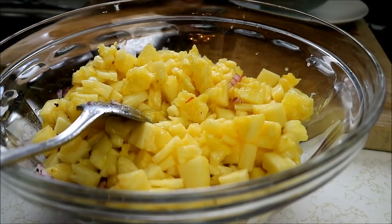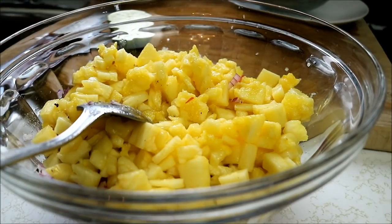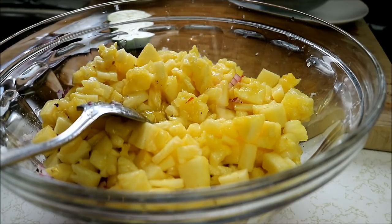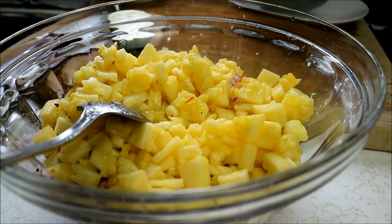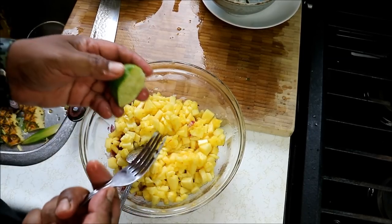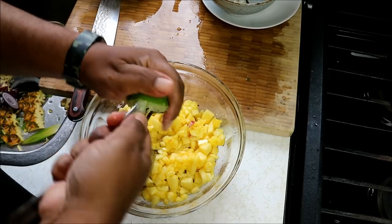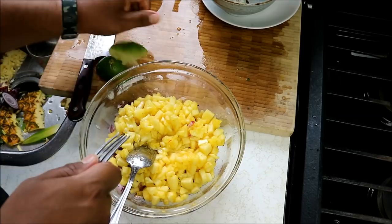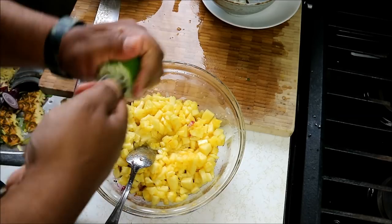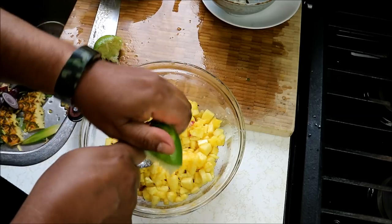Next up we want some acidity and some citrus in there, so I'm gonna go in with the juice of one lime. I should have squeezed this before, but I thought the effect on camera would be awesome. If your lime is being stubborn as mine are, just go in with a fork and squeeze and turn. I don't have one of those gadgets like a garlic press for limes. Notice how much juice I'm getting out of it now — one for Chris, zero for lime.